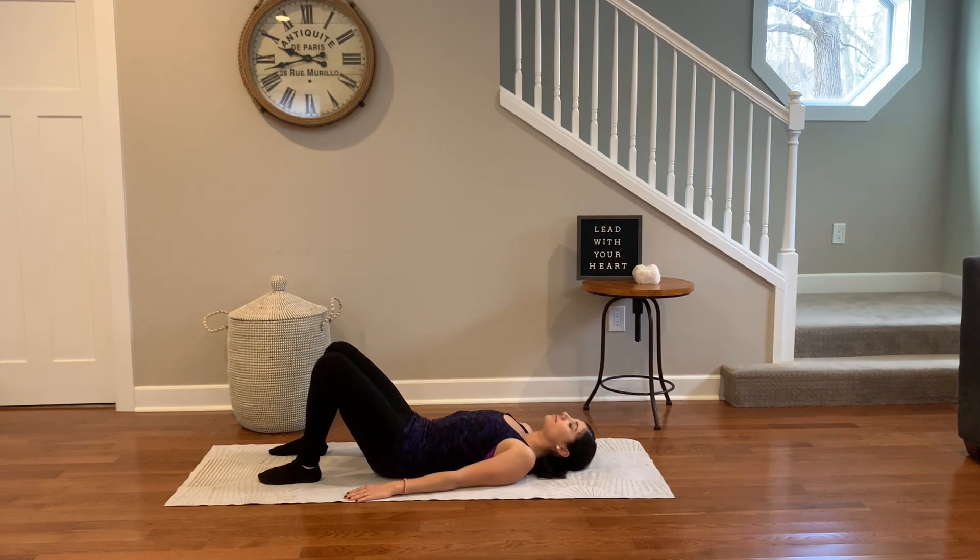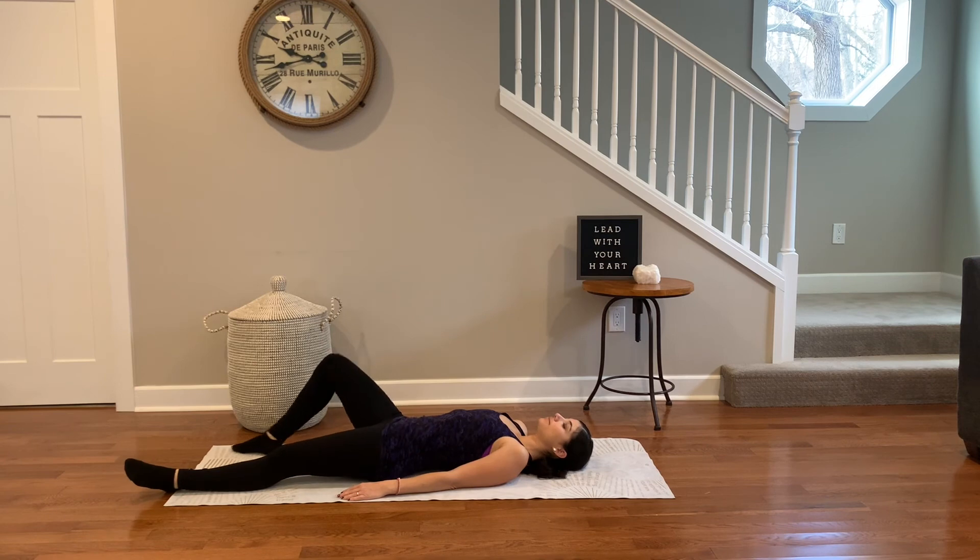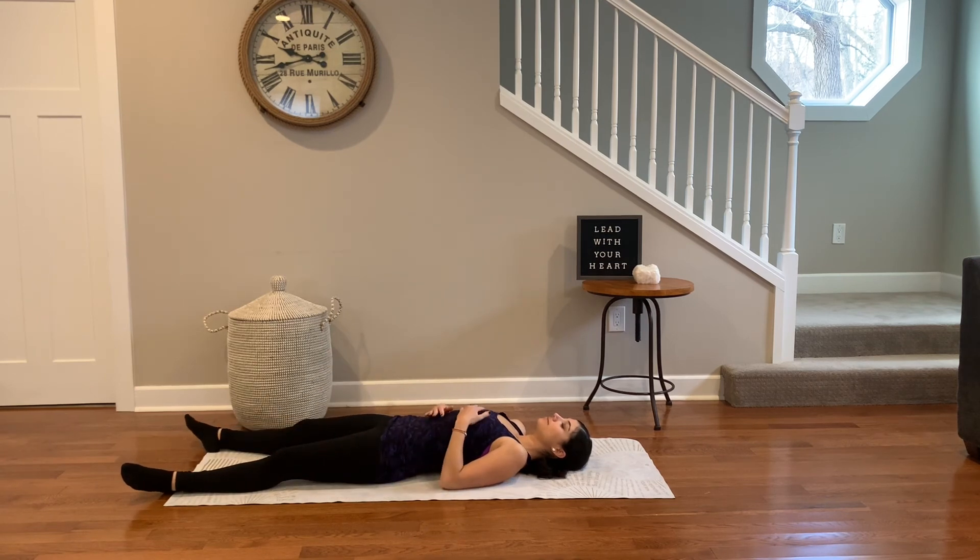Coming into the final pose in this practice, extend the legs straight. Place one hand on your belly, one hand on your heart. Feel the rise and fall of the chest as your breath flows in and out. Close your eyes, relax the body, relax the mind, relax the breath. Savasana — stay here as long as you need.